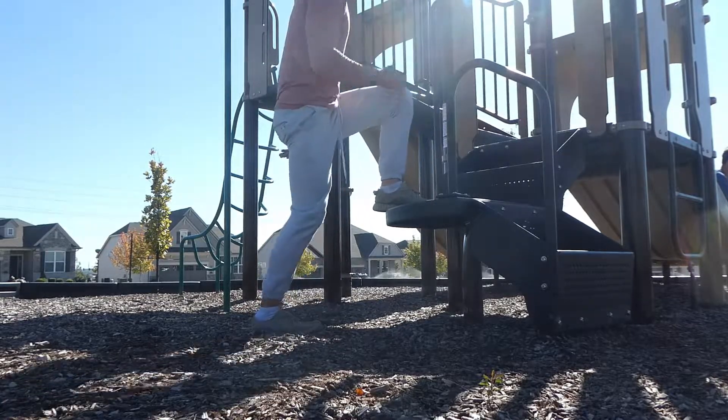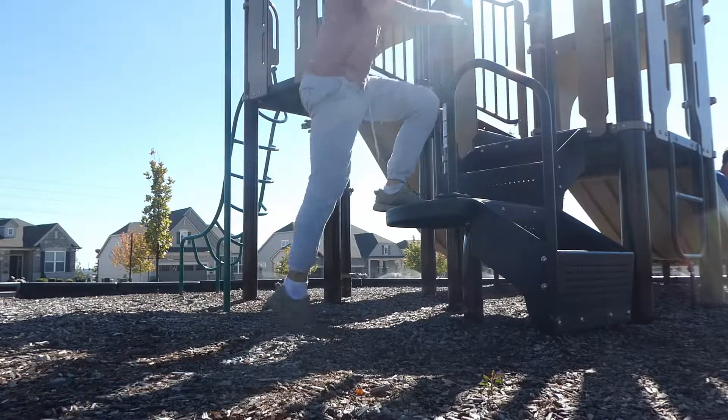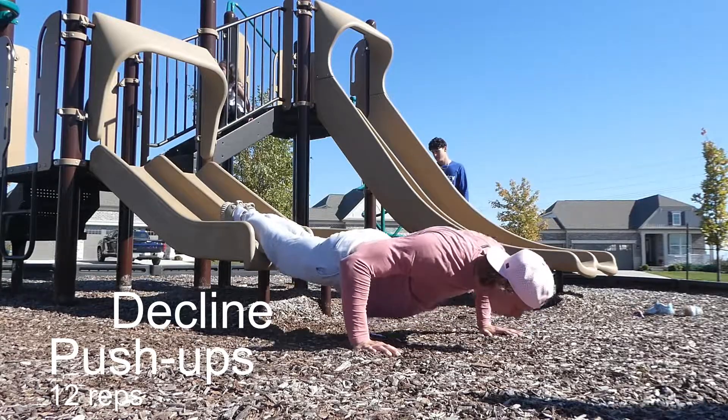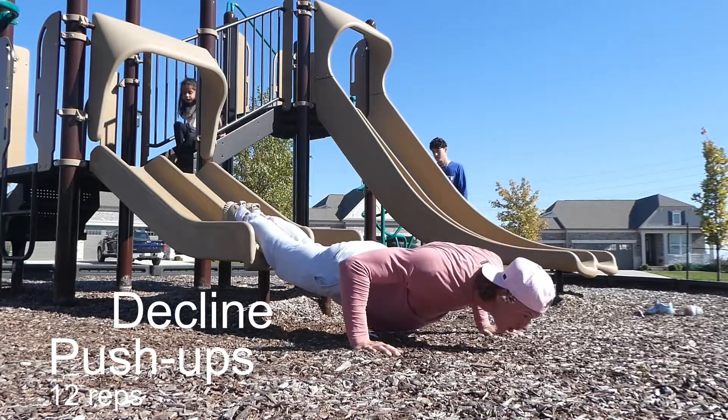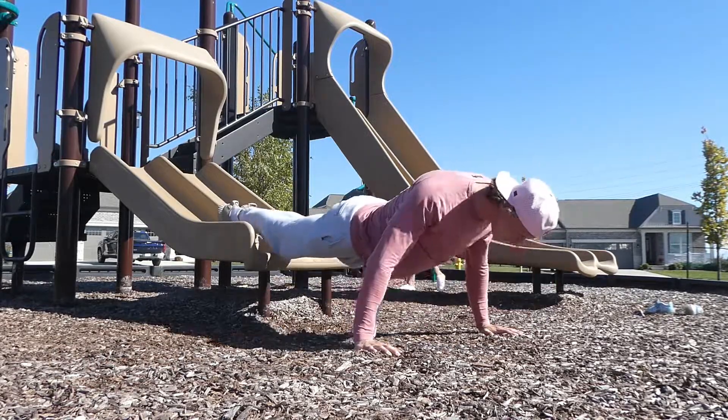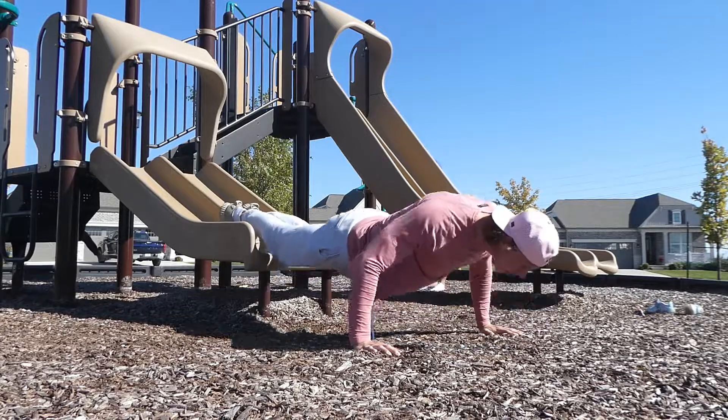And lastly, we're going to finish up with some decline push-ups to wrap up the workout. This is going to be a routine workout — I want you guys to do three, maybe even four rounds if you're really feeling good. This should be challenging. I did a wide grip decline here to really hit my chest. Thank you guys for tuning in, and I'll catch you on the next video.